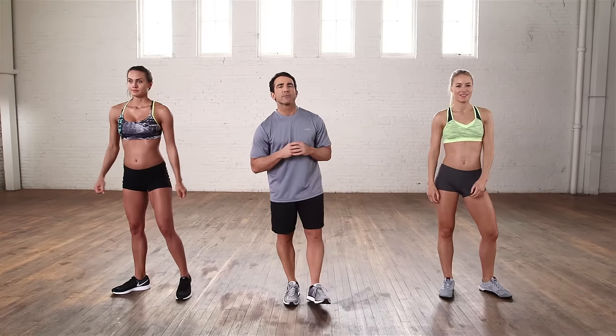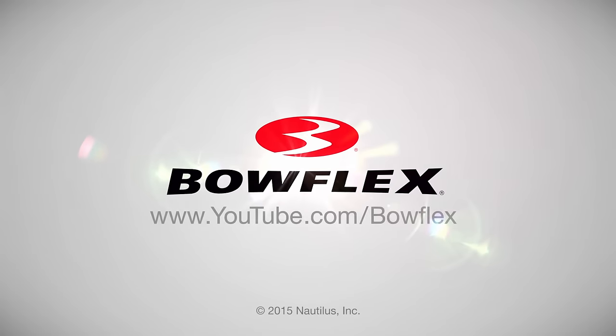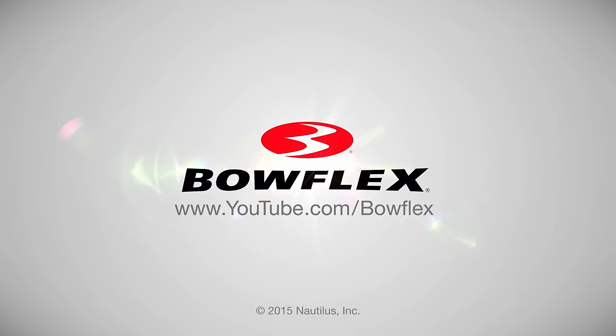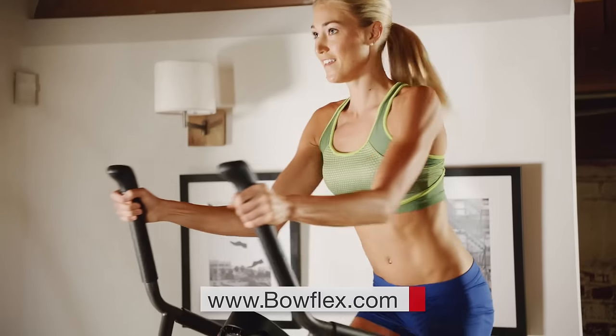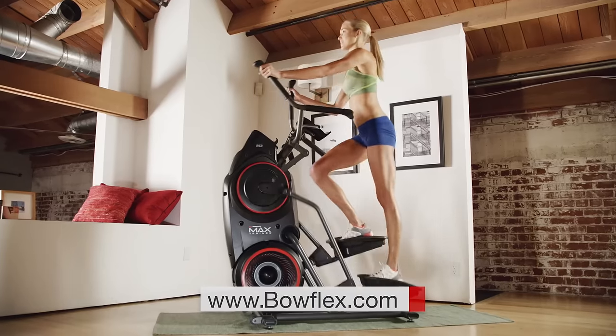Thanks for working out with us. If you're interested in more tips just like this, please subscribe to our channel. Get fit fast with home fitness solutions by Bowflex at Bowflex.com. Be fit for life.